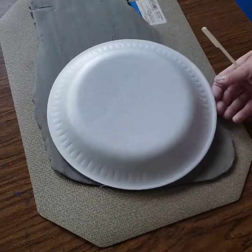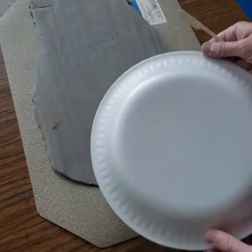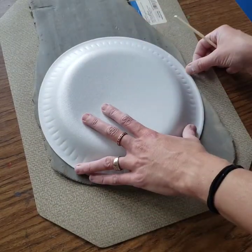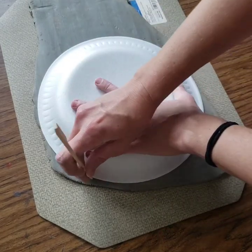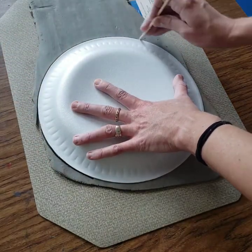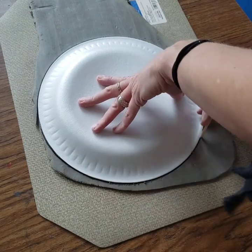So we're going to cut this into the size of the larger plate. You should have a large styrofoam plate in your clay kit and you're just going to set that on top of the clay, make sure that all of the edges fit, and you're going to use your bamboo skewer to press into the clay and trace around that plate. That's going to cut out your slab.